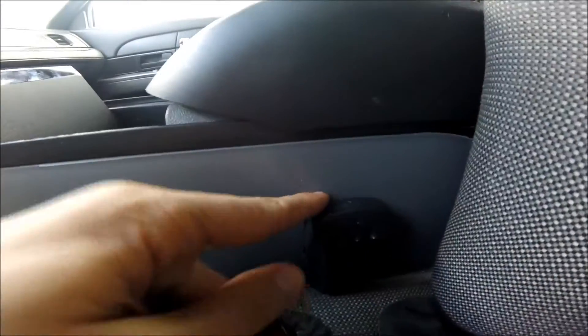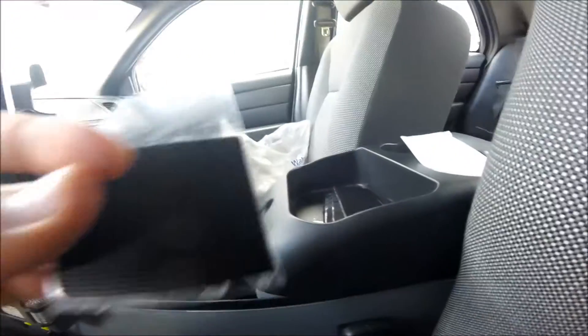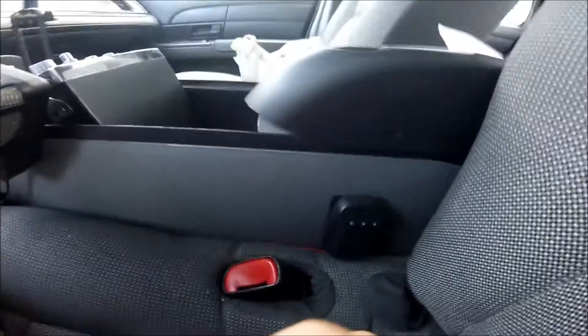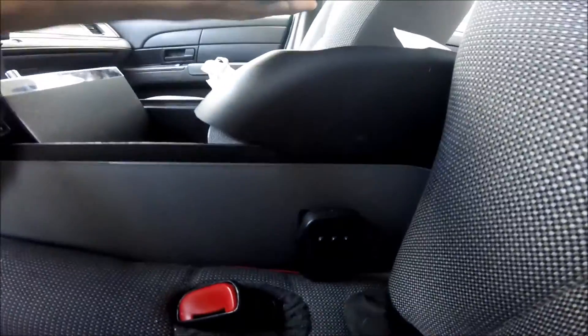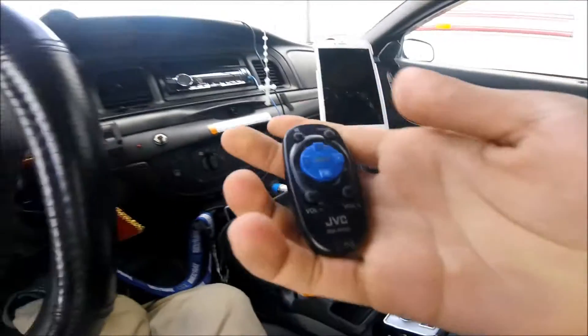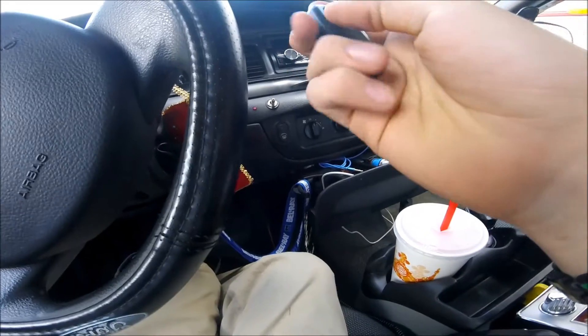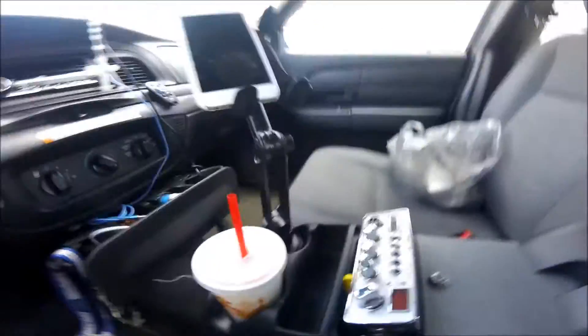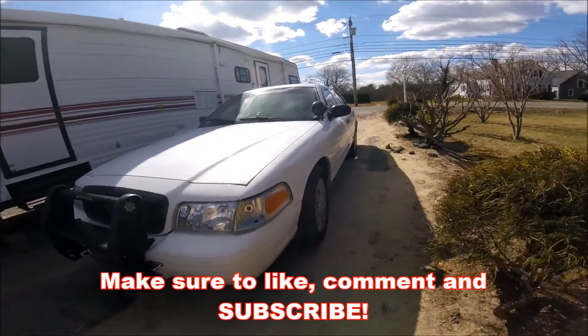All right guys, there it is — stuck on. It's a little bulky; I thought the Velcro strips were tiny little squares based on the box, but they're actually pretty big. At least it stays — that's what I wanted so it doesn't keep falling. Now if you guys ever get a Crown Vic and want to dress it up with strobes or accessories, definitely keep a few of these Velcro strips in your car — they come in really handy. Anyway, that's going to be it for today's video. If you enjoyed, make sure to like, comment, and subscribe — see you guys next time.